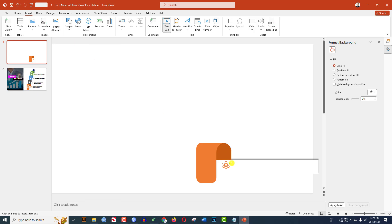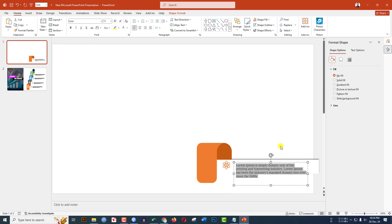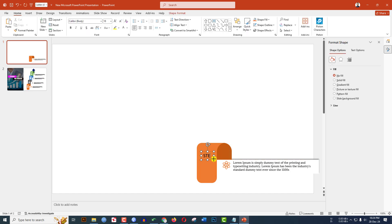Go to Insert, go to Shape, pick Text Box, drag it and add some demo text. Select the text, decrease the font size, and place it. Then go to Insert, go to Shape, pick Text Box again and type 'Step' for each of the four steps.